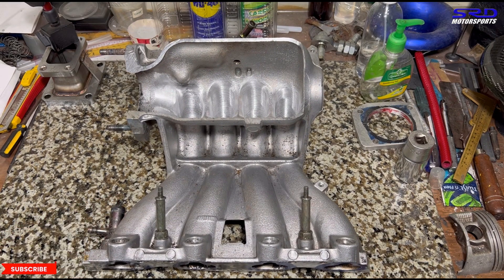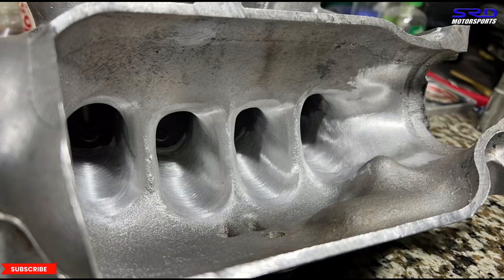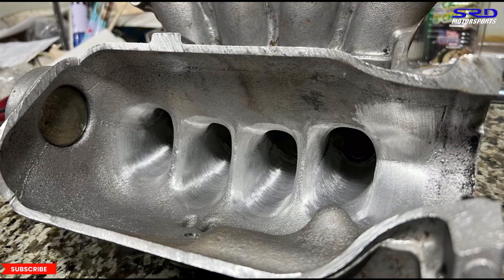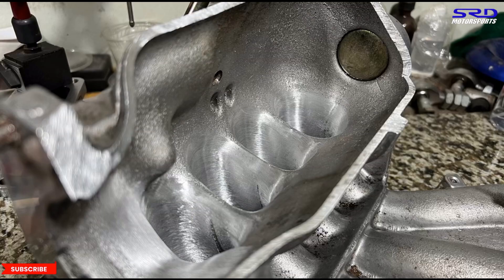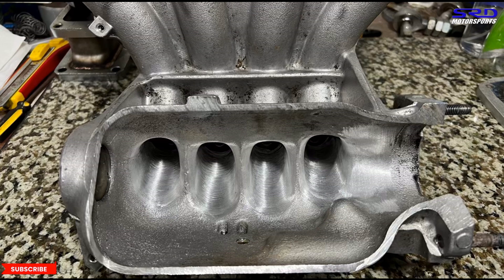Let's look at some snapshots before going back to the porting bench for finishing touches. You can see the transition from the entry into the runners is really good, especially on the throttle side near runner number four. It's still a bit unfinished — we need to flare it a little more. The angle is getting really good and this is going to flow very efficiently to create more torque and more power.